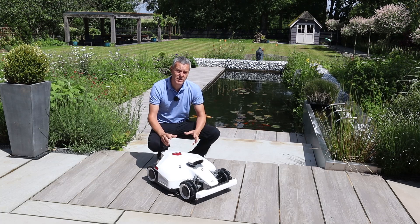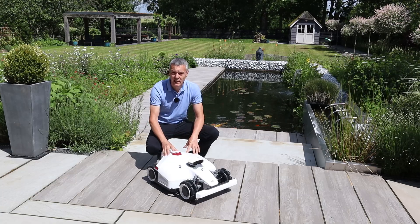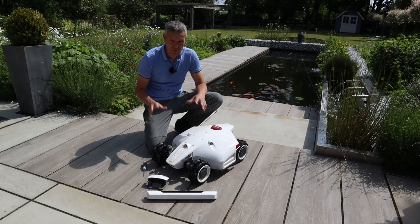Hi, this is the Luba2 AWD robotic lawnmower, available on Amazon. I thought I'd share the unboxing and also the assembly of this robotic lawnmower. In terms of the assembly of this Luba2, it's very, very straightforward.